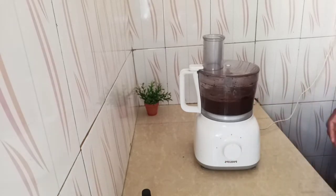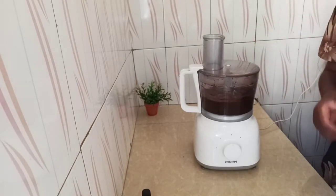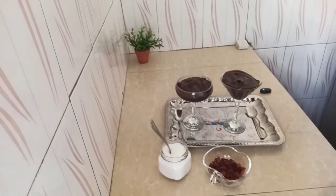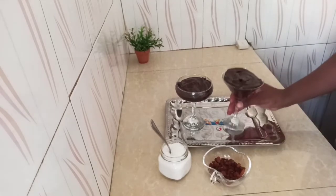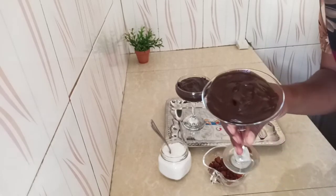So your vegan mousse is done. This is all you need. Let me just put it in a cup, then you can come and take a look at how I do the garnishing. Okay so my mousse is ready. As you can see I've just put it here.